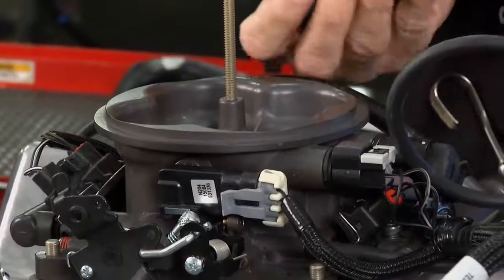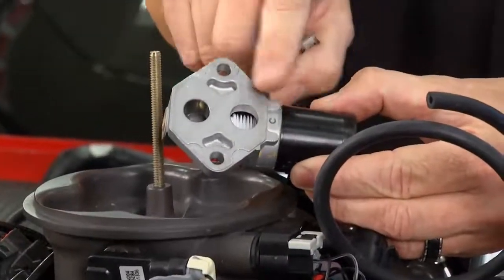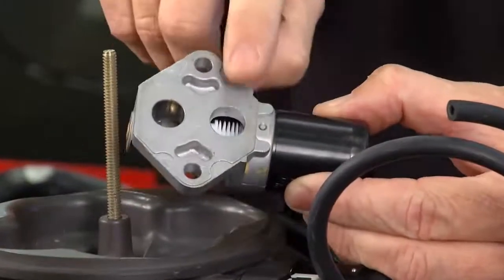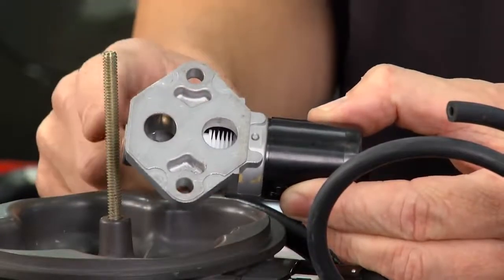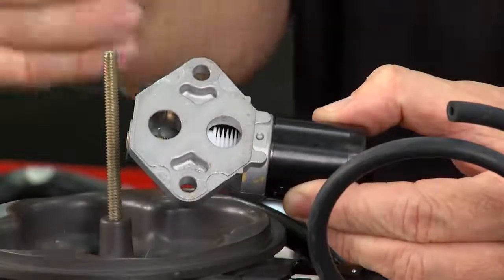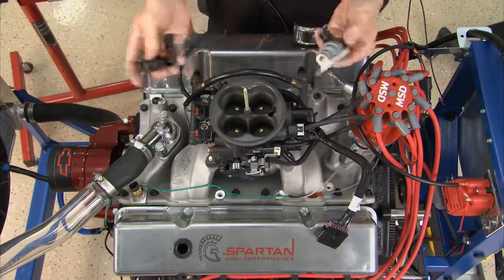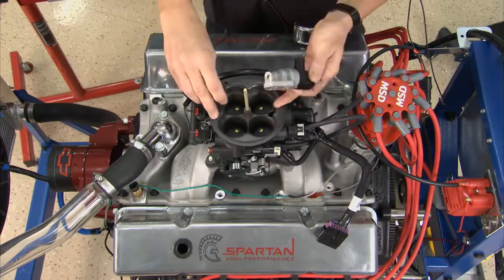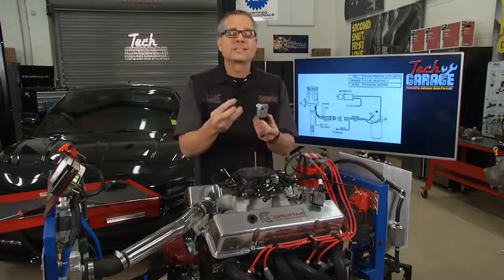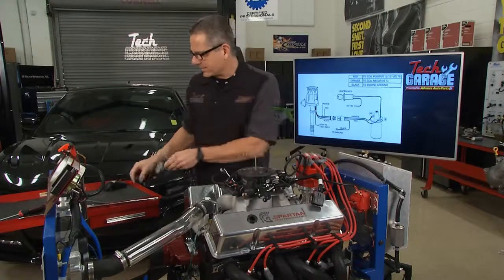We also have an idle air control motor. The idle air control motor allows air to bypass the throttle plates — the throttle plates are actually closed on this system. So bypassing air acts like a controlled vacuum leak, allowing it to raise and lower the idle, which is really neat. The cool part is these are all just regular OEM sensors. You can go to Advance and pick these sensors up even for your EFI system. And your car in the driveway works exactly the same way — this is all high-performance cool stuff, but your car works the same way.